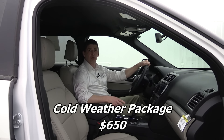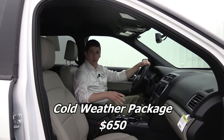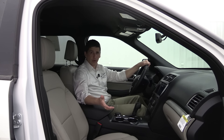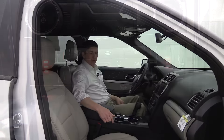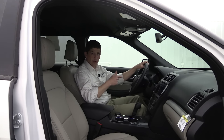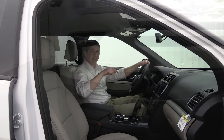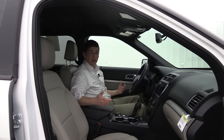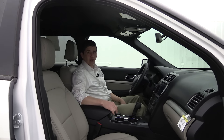The cold weather package is great if you want to keep cloth seats, since it's available on the 201A equipment group — all the features are already included in the 202A. It gives you heated seats for the driver and front passenger, a heated steering wheel, and the front sensing system. Basically it includes everything from the 202A equipment group except for the leather seats. So if you want cloth seats but still want those comfort features, this is a great package.